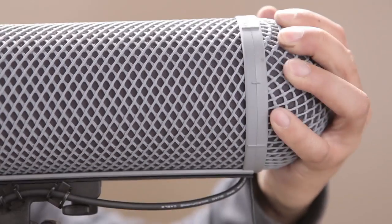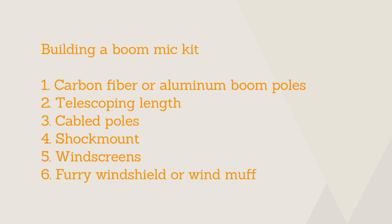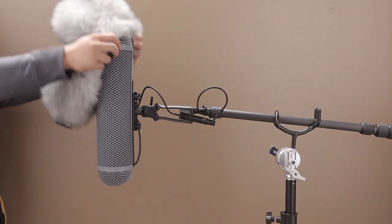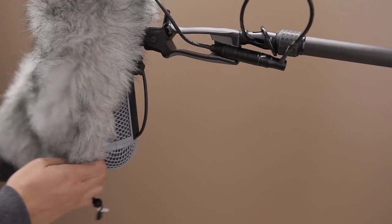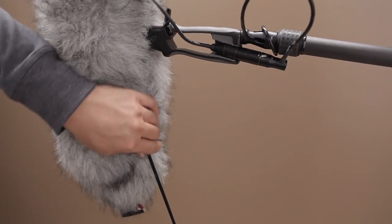For even more protection against wind and physical impact, we suggest covering your mic with a blimp windscreen. A blimp windscreen provides a two-stage barrier against wind noise — the outer layer breaks down or slows down the wind, while the dead space inside the blimp further cuts it down. For really windy conditions, you may want to consider covering your blimp or foam windscreen with a furry windshield. The increased surface area and design of these windshields will help further minimize noise caused by wind. Keep in mind, the thicker your windshield, the greater the chances of it actually affecting the acoustics of your audio.